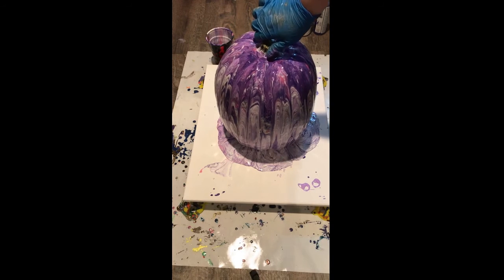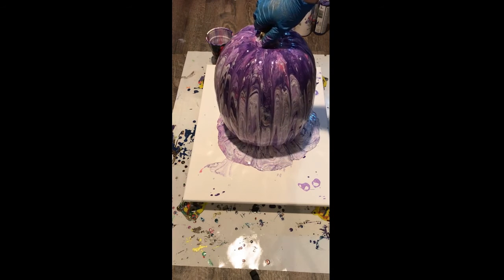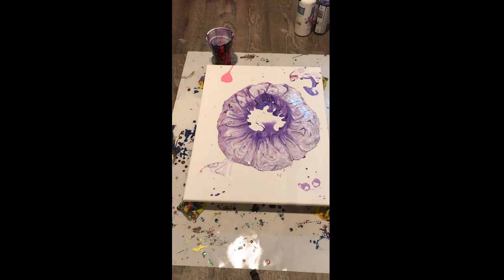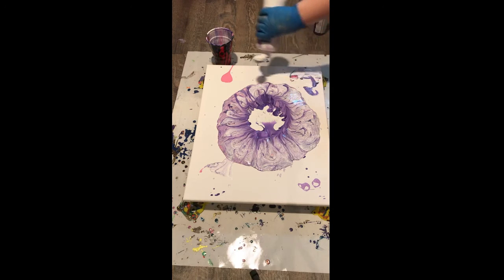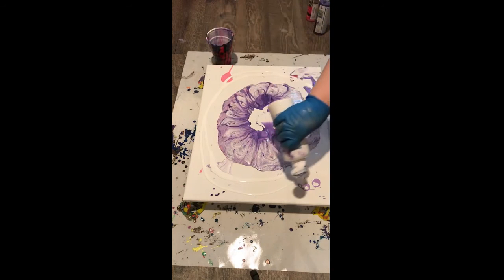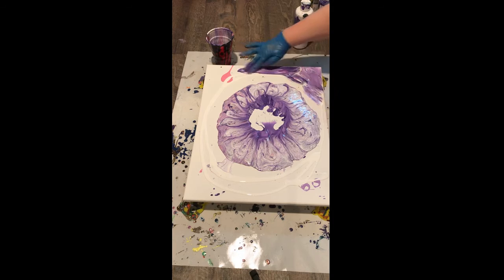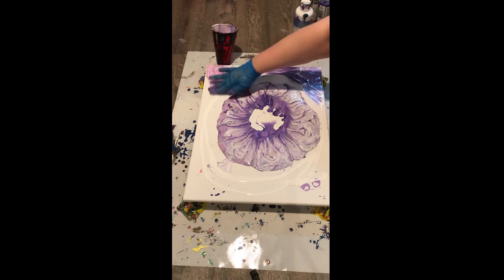I'm gonna go ahead and move this off the canvas now. I don't think there is gonna be enough paint on this canvas, so I'm gonna put a little bit of white on the outside here and then tilt it a little bit and see what happens. This is just gonna kind of help the paint along when we tilt it — make the canvas a little bit more wet and it should help the paint move.